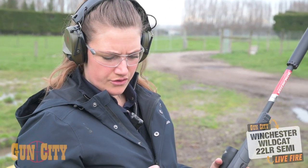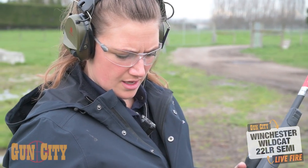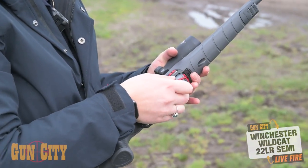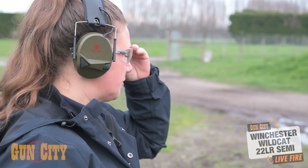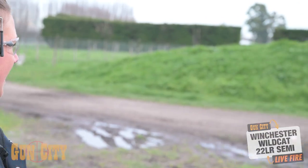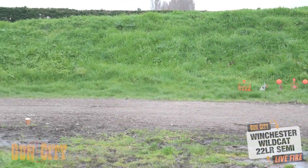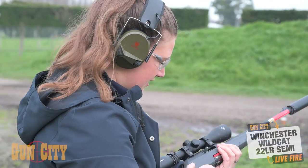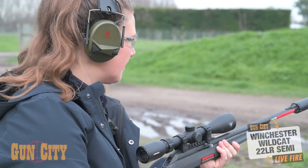The mag is nice and easy to load — they've got a little turn wheel as well, but I didn't need to use it when loading. We're using some high velocity rounds. I've got a few targets set up: a nice little rabbit rolling target, a couple of good-sized gongs, and my favourite plate targets. Let's take the safety off and go for it.